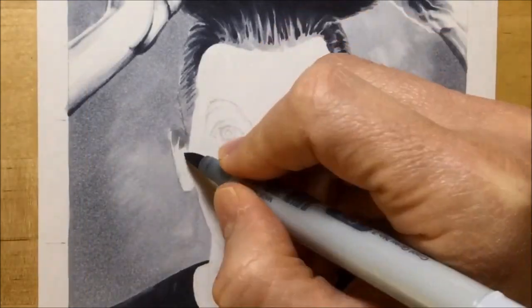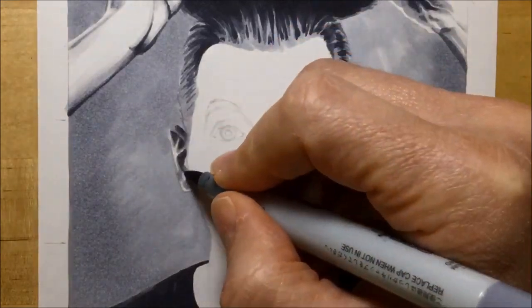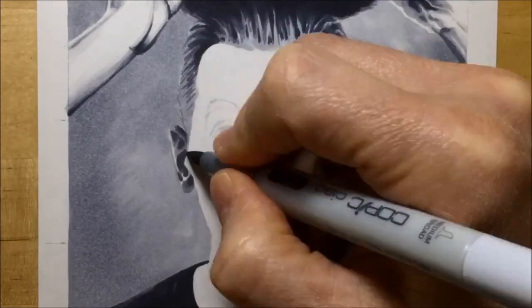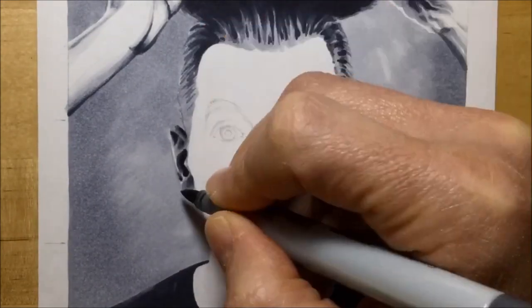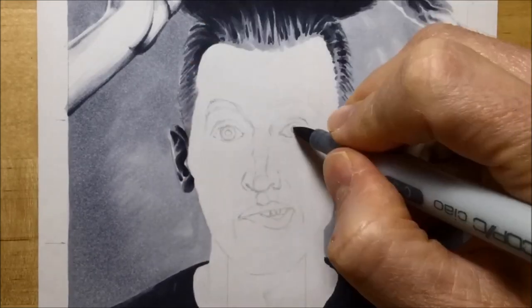When I move on to the ear, I start again with Cool Gray number 3 because this side of the face is in quite a bit of shadow, and then I'm adding Cool Gray number 5 on top. I'm doing it quickly so that the 3 and the 5 will blend together a little bit before they dry.